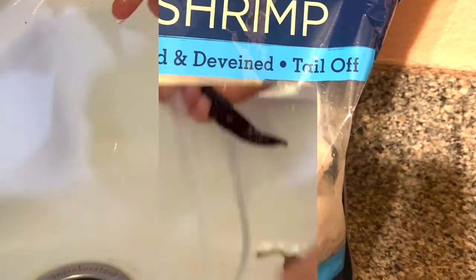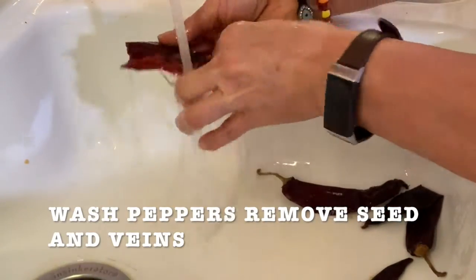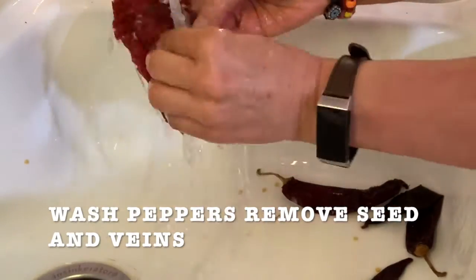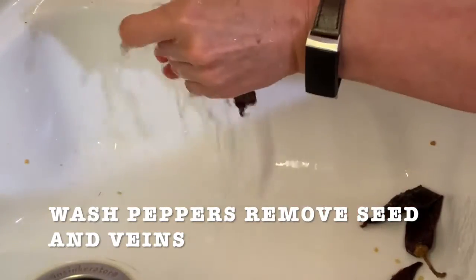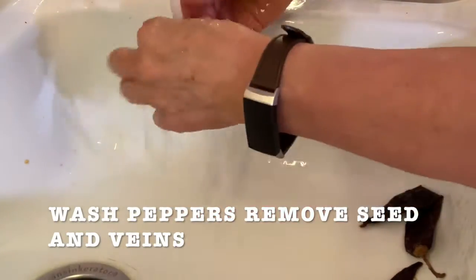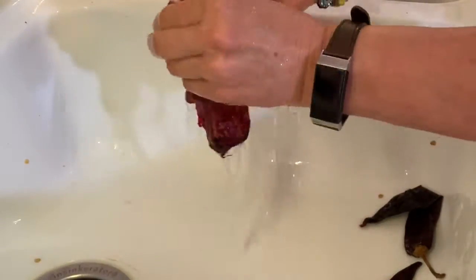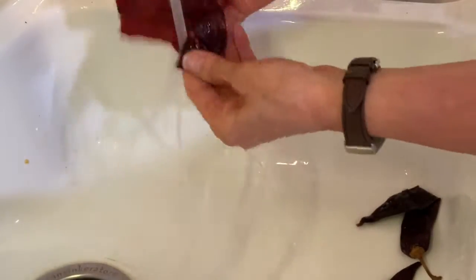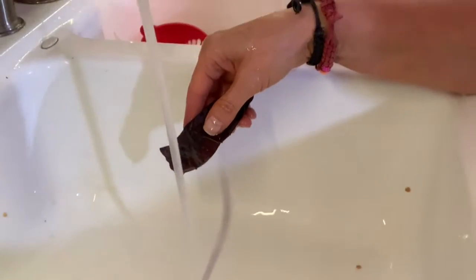This is a brand of shrimp that I like to buy at H&E. What you're going to do first is rinse the peppers and remove the seeds and the veins. If you like it very spicy, just leave some veins and seeds. But when you rinse them, you just have the flavor and they're not spicy at all, but the taste is very, very good. So don't be scared of using the guajillo peppers.